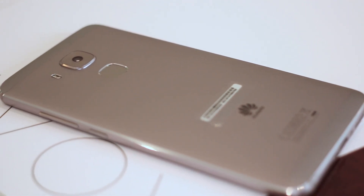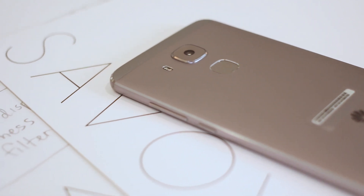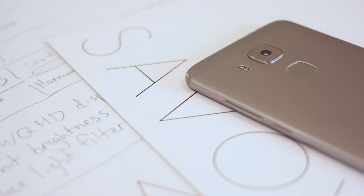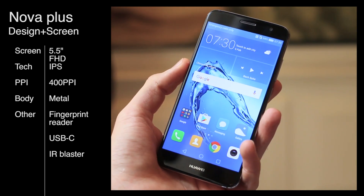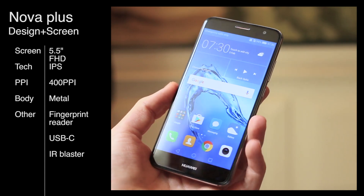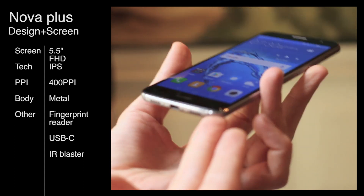Hey guys, Basil here with BTEC and this is the NOVA Plus, a new series of devices from Huawei. We've taken a look at the NOVA, the 5-inch variant. This has a 5.5-inch display with similar specs in some areas, but a few key differences. We're going to talk about that, but first I'm going to kick off by telling you about the design.